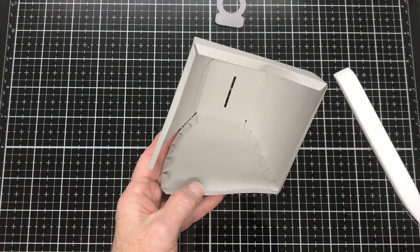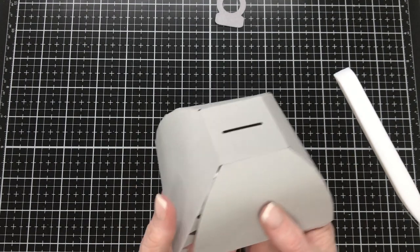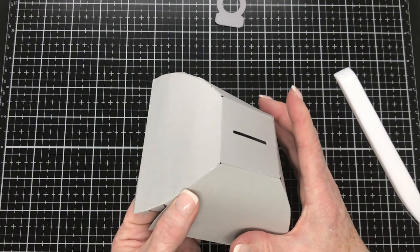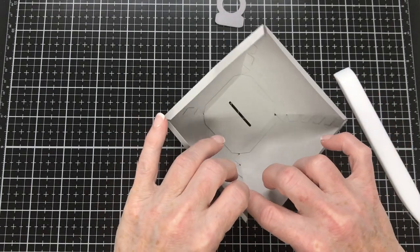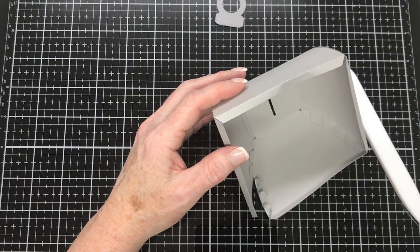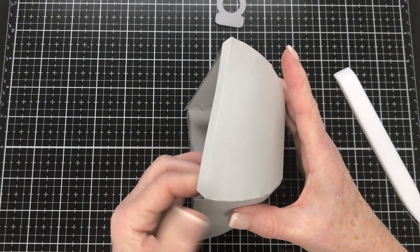Then we'll move around to this last side: fold the tabs down, put glue on the first three, spread the glue out, and same as before — take hold at the third piece. Then put glue on the remaining three tabs and that closes up the last side of your lid. This lid is very similar to the lid on the keepsake box, also available from Andy's store. Just joining that last side up and wiping away any excess glue, because you don't want to leave a mark on your project.